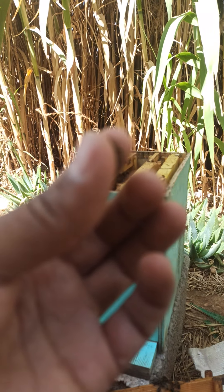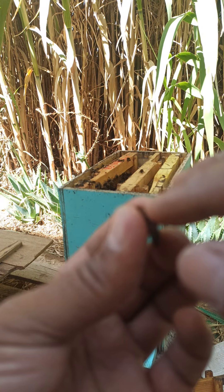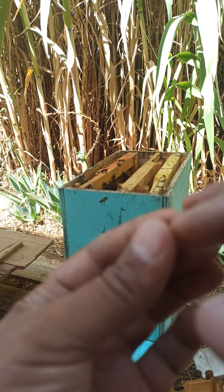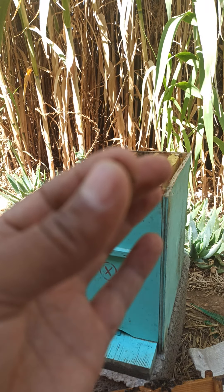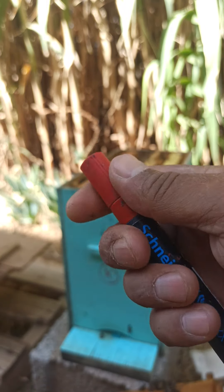فيديو مباشرة لمسك الملكة وتعليمها ونقلها إلى خلية مكذبة. نمسك الملكة - هذه ملكة مقحة حديثاً. هذه هي الملكة وهذا هو قلم التعليم.